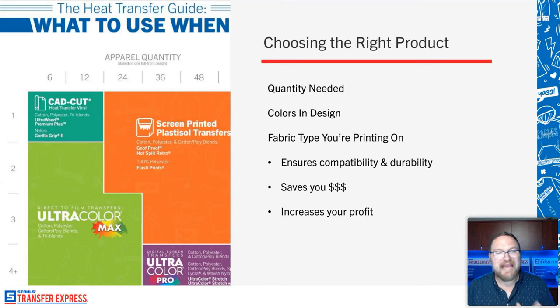In the upper left of the chart is CAD cut — heat transfer vinyl — which is great for one piece in really just one color, and requires access to a silhouette, Cricut, graphtec, or some kind of vinyl cutter. It's great for same-day or next-day personalization like a name or number for someone who needs a shirt for a football game tomorrow. Layering multiple colors with HTV takes time, and time is money, so at higher quantities it's not the most efficient option for your return on investment.